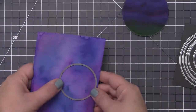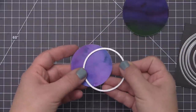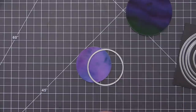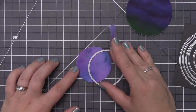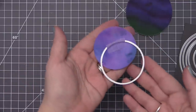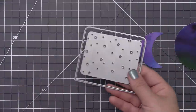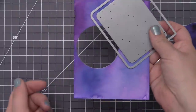Now I have some circle dies — any circle dies you have on hand will work — and I'm going to create some circular elements for my card designs. I die cut a circle, picking an area on the watercolor panel that had a lot of color variation. Then I'm taking that same circle die and placing it back onto the die cut circle piece to create a moon shape. I use some repositionable tape to hold it in place, run it through my die cutting machine, and we're left with a perfectly crescent moon. I also want to include some coordinating stars, so I'm using the die that comes in the card kit to die cut a whole bunch of stars out of the rest of that background piece.